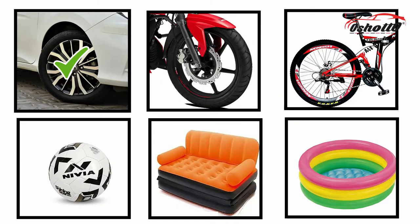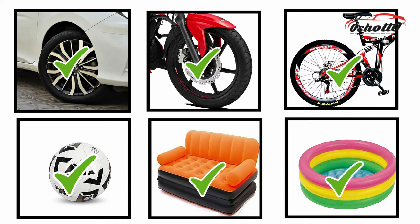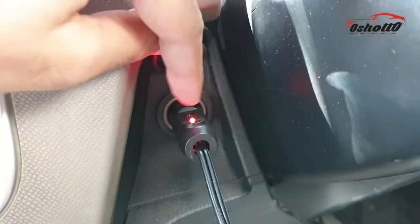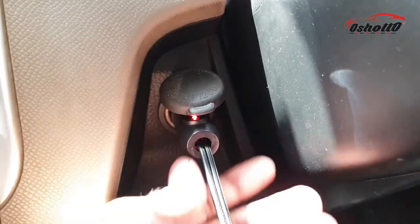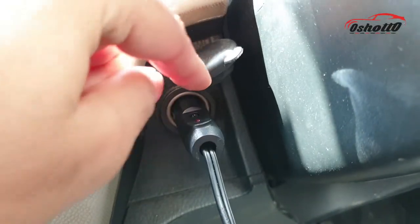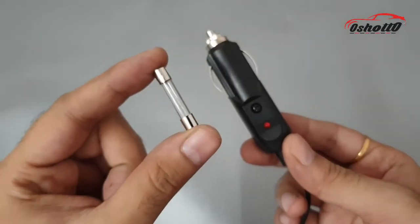You can also inflate the tires of scooters, bikes, cycles, and other items like footballs and swimming pools. Just in case this device doesn't work, you have to check the red light on the socket. If it doesn't light up, you have to change the safety fuse that the company has already provided inside the box.